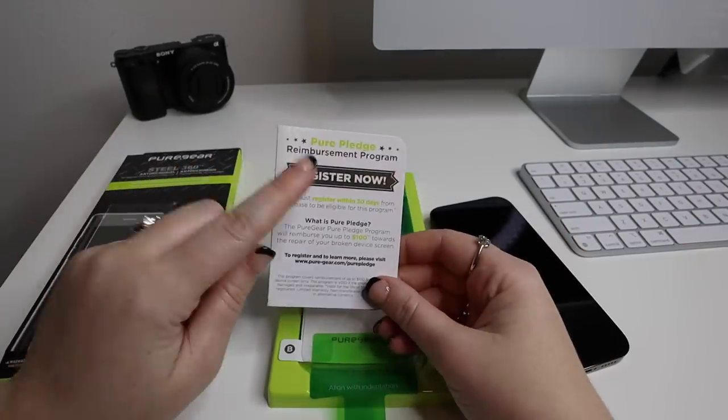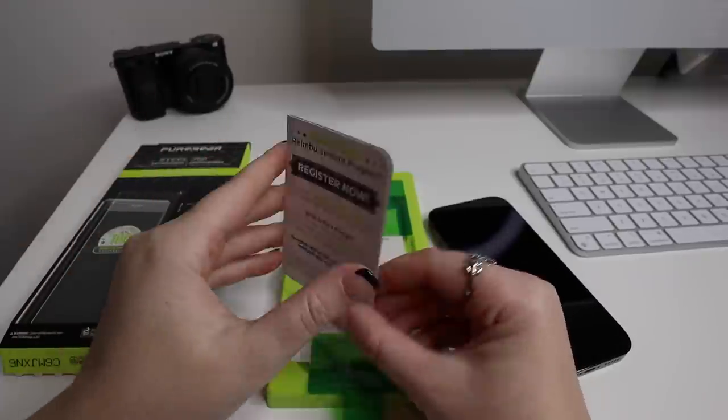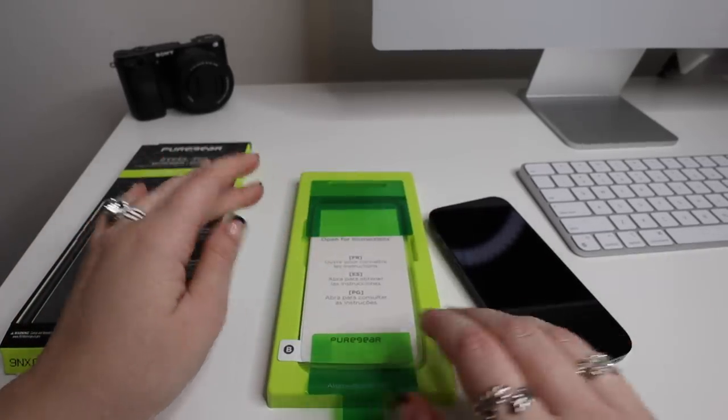If you end up getting this specific screen protector, they actually have a lifetime warranty on it. So if it breaks you are able to get it replaced and you don't have to buy a new one.